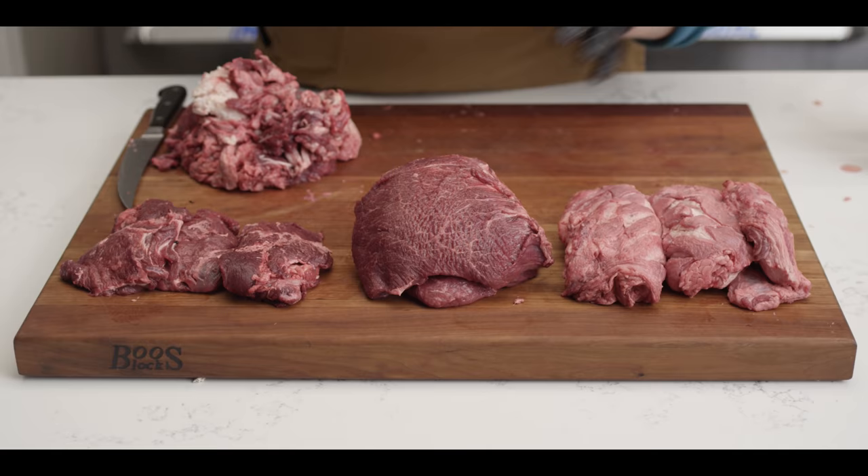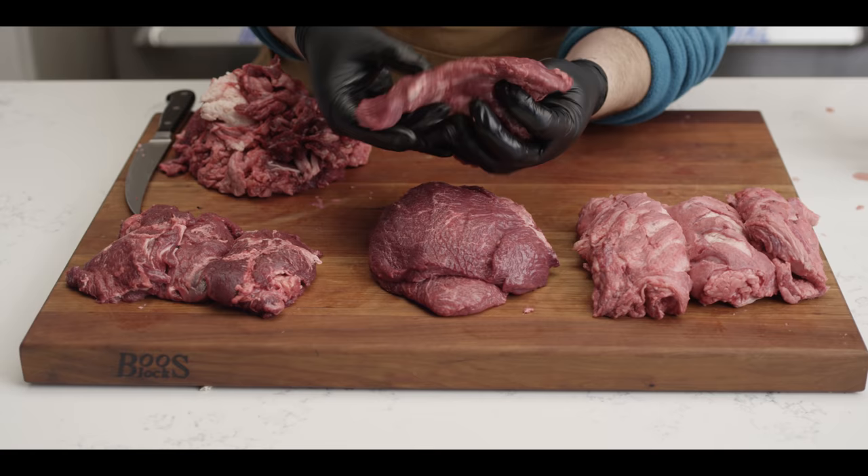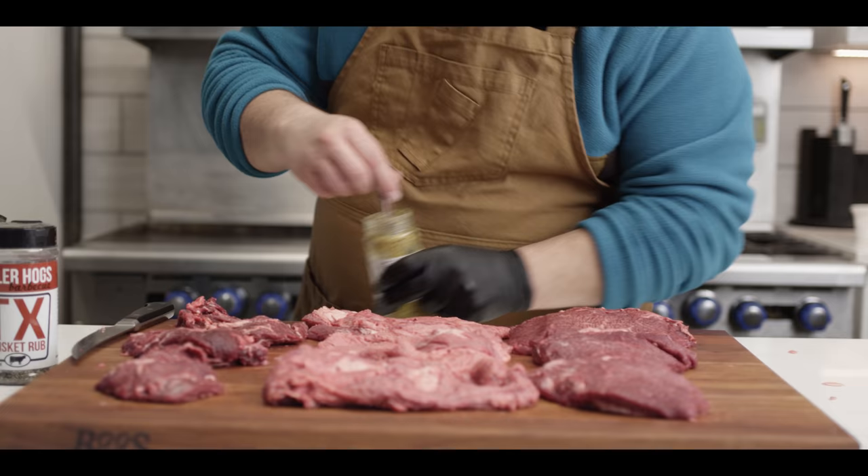We're all trimmed up now. You can see the different portions of the cheek — the fatty piece, the really meaty piece where you're gonna get the most meat out of the cheek, the smaller scrap, and our waste pile. This is why it costs less than ground beef: because you're gonna throw a little bit away. Now we're gonna get into the seasoning process, which is gonna be really easy.